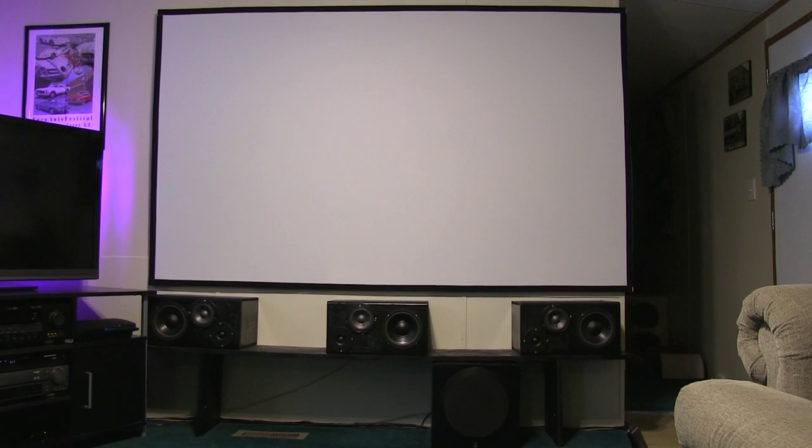Hello, welcome back. I'm glad you've returned and now I can give you a little more details about my setup than I did in the first video.